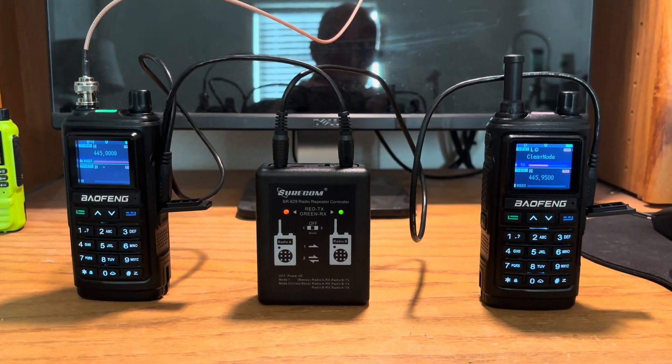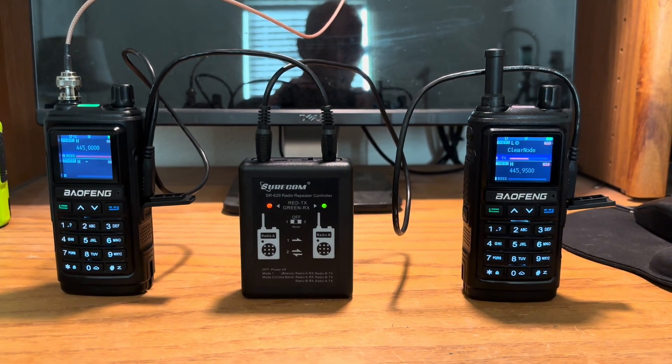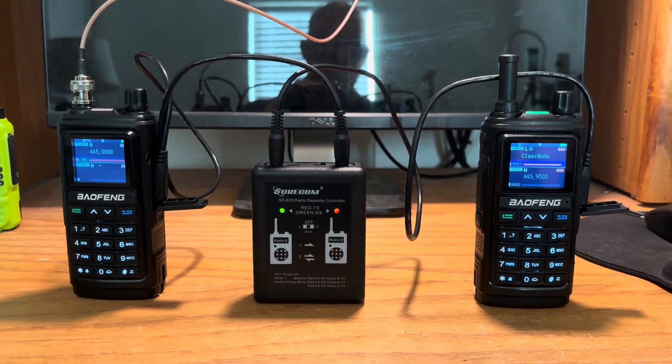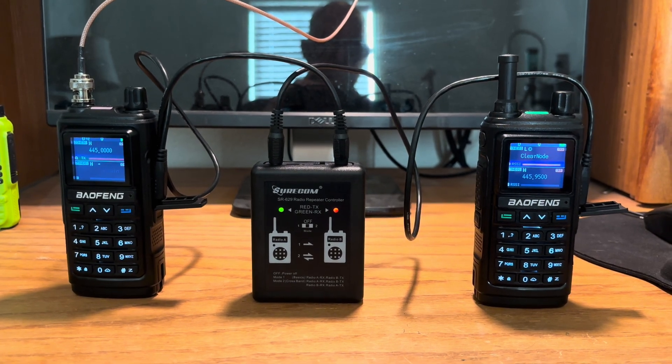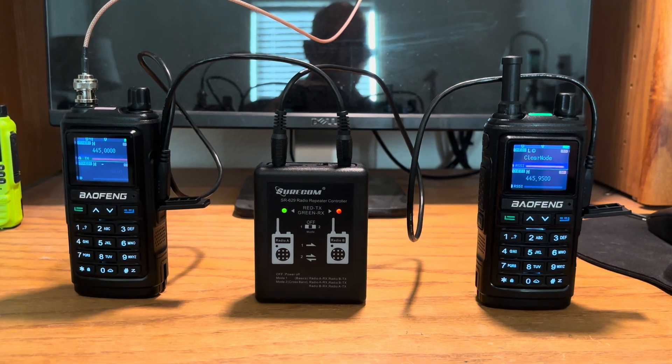This has been a very good repeater setup and I'm going to test it right now. Testing, testing, one, two, three. Three, two, one. This is NADAV. Testing, one, two, three.